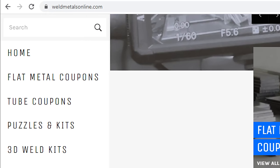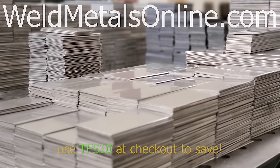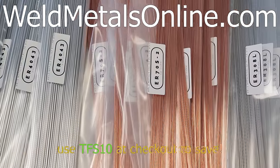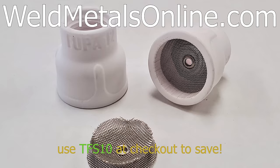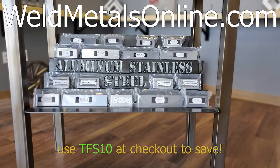This episode is brought to you by WeldMetalsOnline.com. Make sure you check out Weld Metals Online for all of your TIG welding coupons, consumables, filler wire, puzzles, fun stuff, and more. Use the code TFS10 at checkout to save 10%.